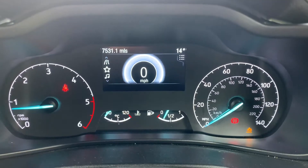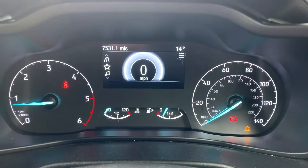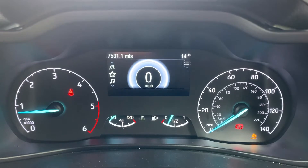Now that we're inside the car, we're going to start with the dials. On the left hand side we have the rev counter and on the right hand side the speedometer. In the middle at the bottom we have the fuel gauge and coolant temperature gauge.